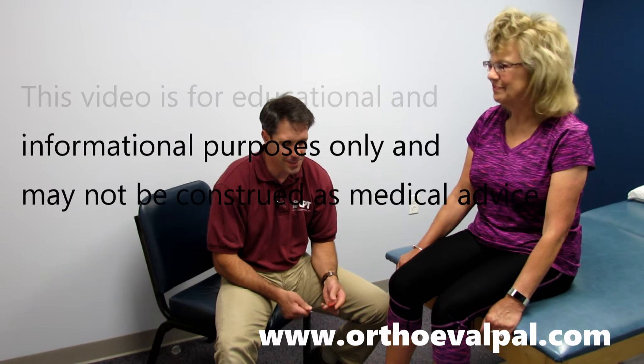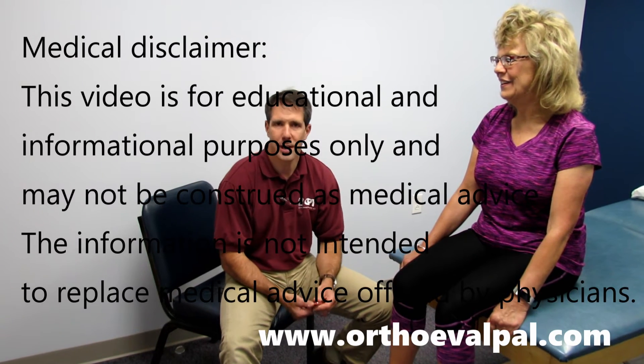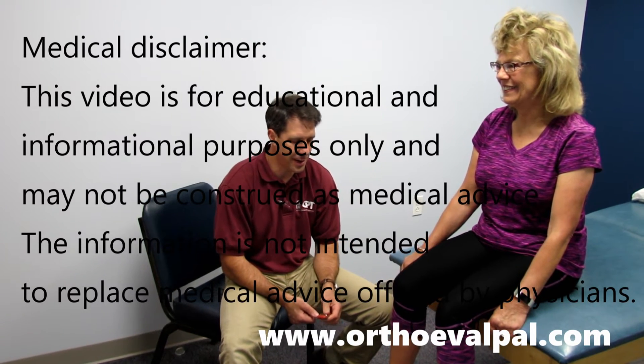I'd like to thank Vicki for being my patient today and model — really appreciate all of your help. Vicki's been a great patient; she's the type of gal who does whatever you tell her and she's a very compliant patient.